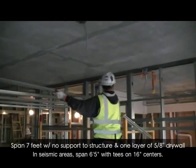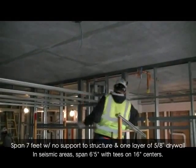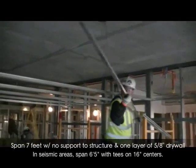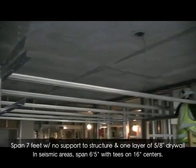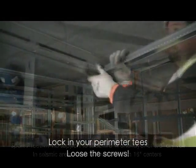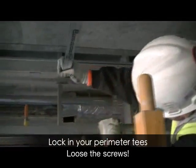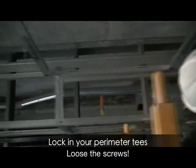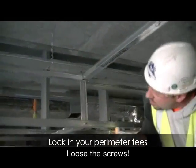Due to its modular layout and ease of installation, short-span greatly increases the amount of framing one installer can install in a single day. After installing these 11 foot tees, the installer goes to the other side of the room to engage the tees with the locking tabs. Once again, no screws are needed.